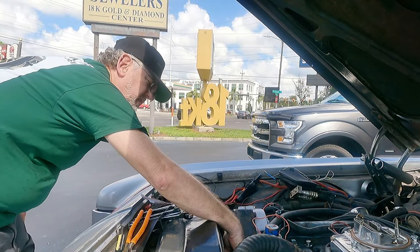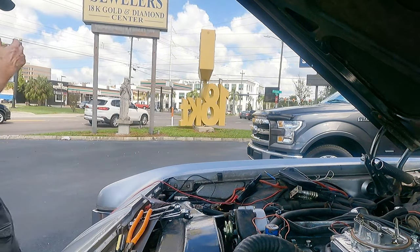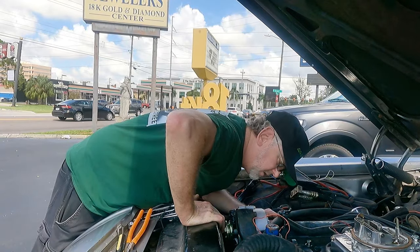That's not good, not good at all. It's the wrong alternator — it's the wrong alternator.